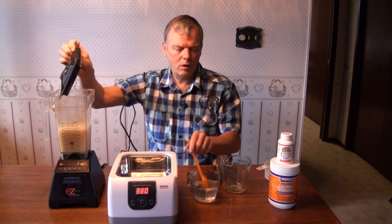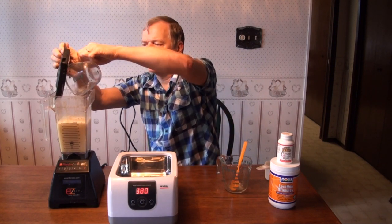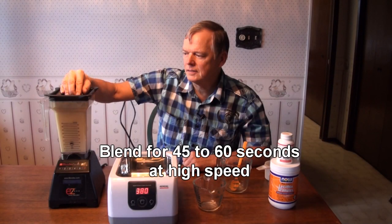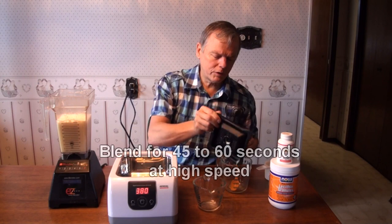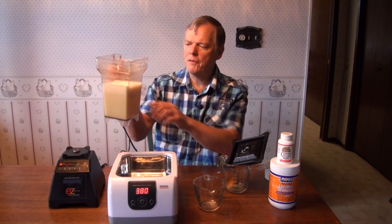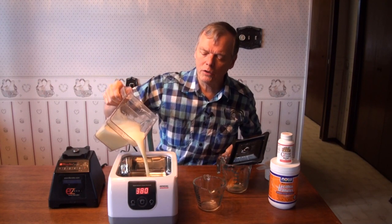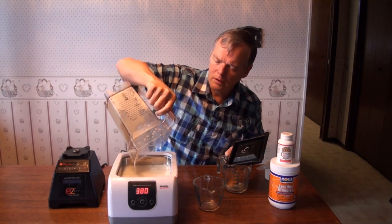Okay, and now simply add the vitamin C and repeat, and there we go. This blending has already mixed the lipid solution with the vitamin C quite effectively, and we have about 30 ounces here — well, it looks like about 25-26 ounces because there's a bit of foam. We put it into the ultrasonic unit here.